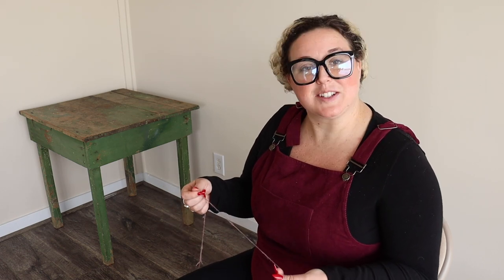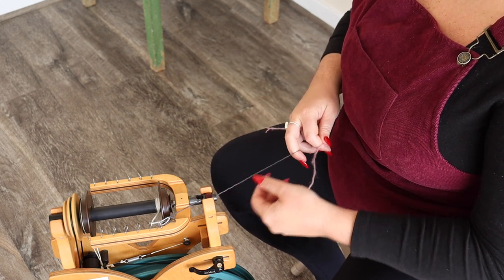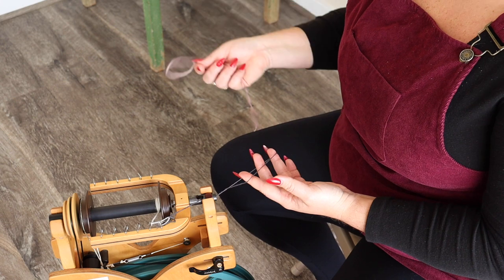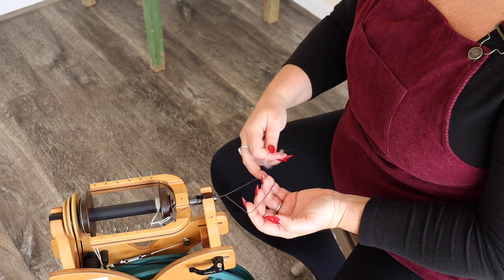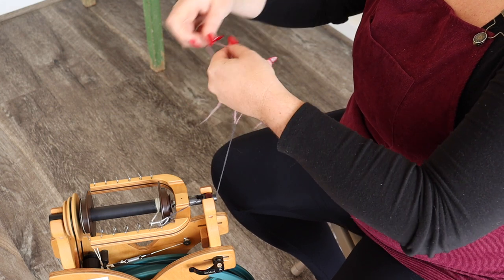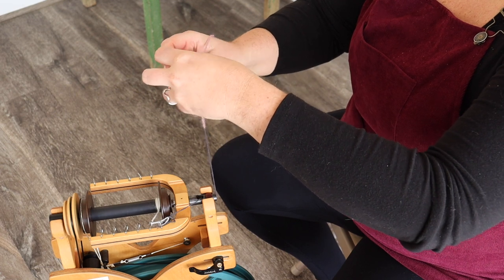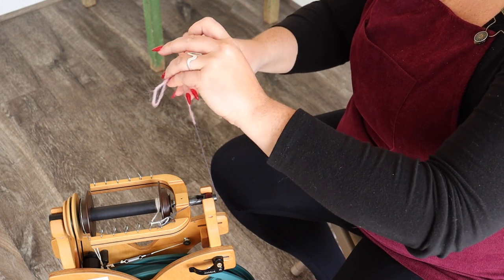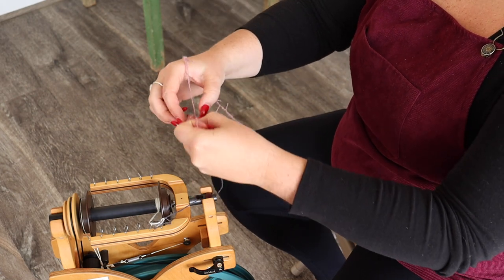An important thing to do when you start is have your leader be looped so you can tie your single into it, because we're going to need to make another loop to start the chain ply. I've fed it through my orifice, I have my loop here on my leader, and you want to gently tie a knot with your spun single and leave a big enough loop that you can fit your hand through it. You need to be gentle so your fiber doesn't just fall apart.